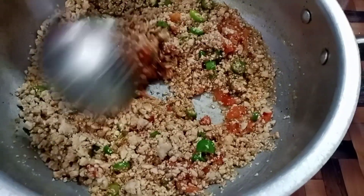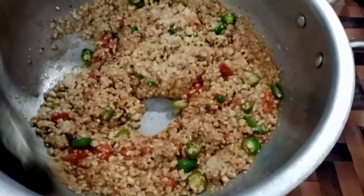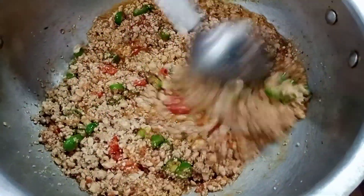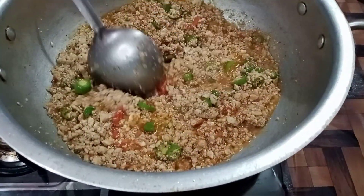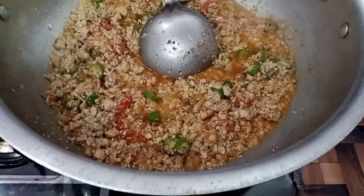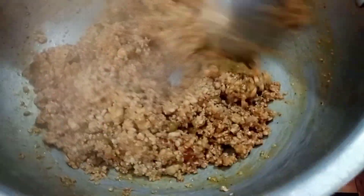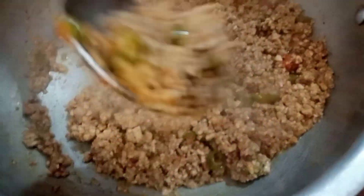When we fry it, we will mix it well. You can see how much color it has — restaurant style! We have made the chicken kima. We have taught you how to make it. In 5 to 6 minutes, the chicken kima is done.